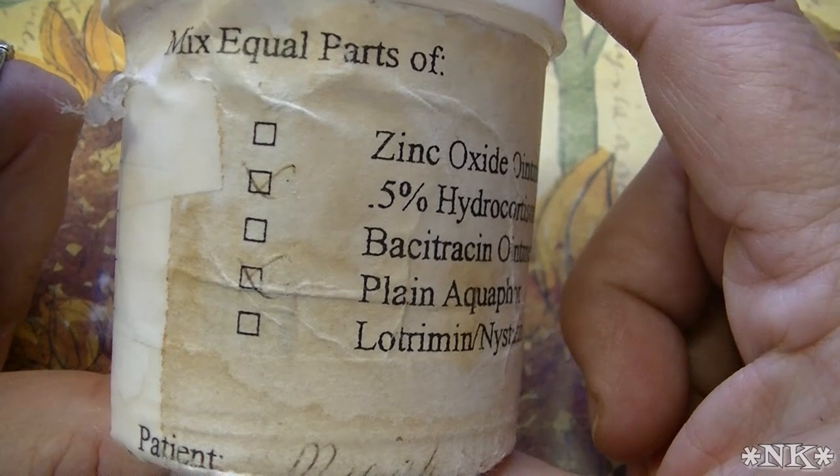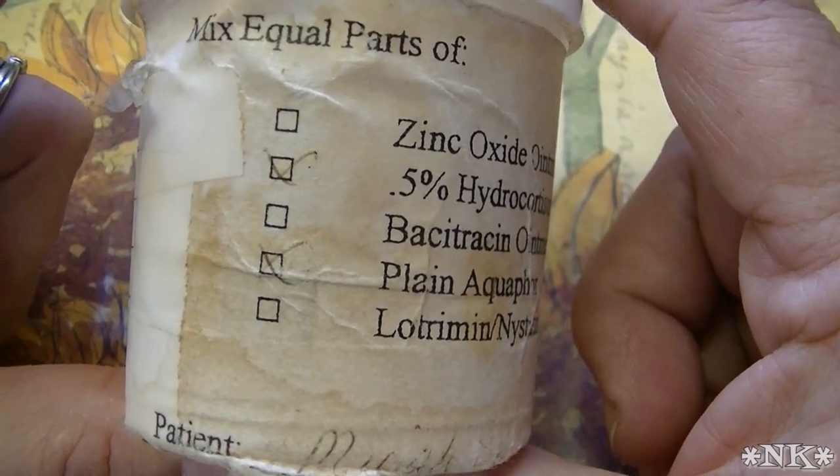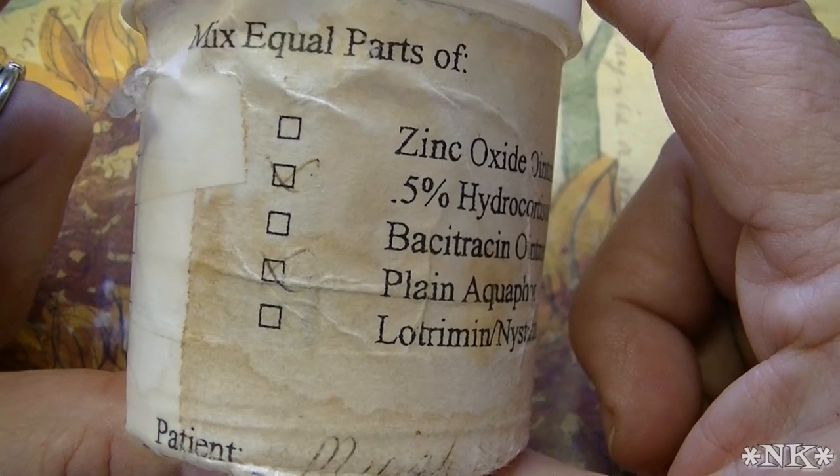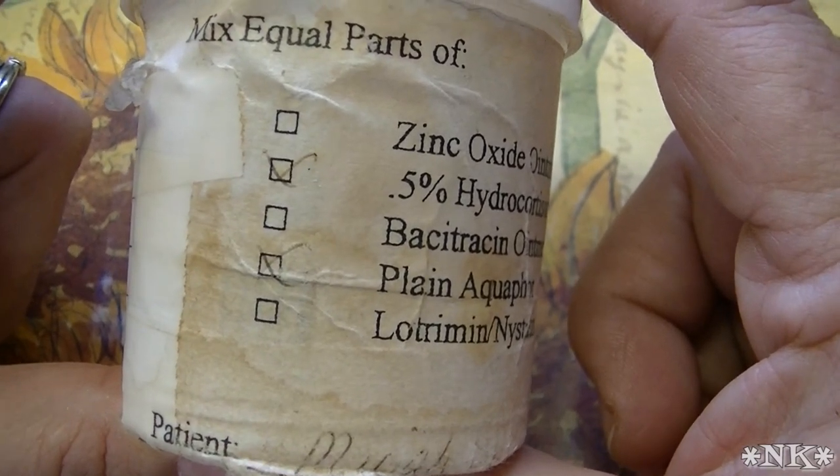Hi everyone, I'm Noreen and welcome to my kitchen. I'm going to do this really quick follow-up to the video that I posted yesterday sharing how to make the anti-itch hydro cream.